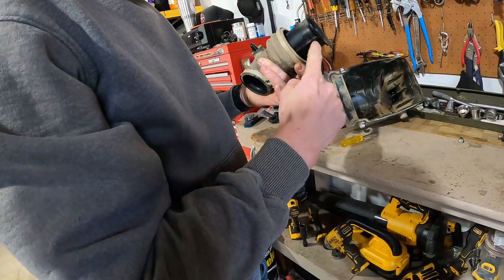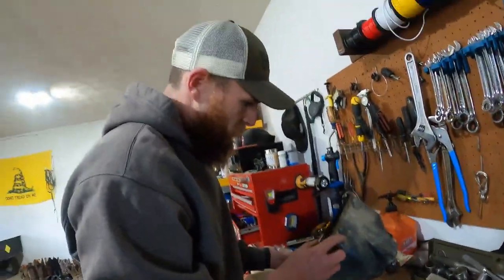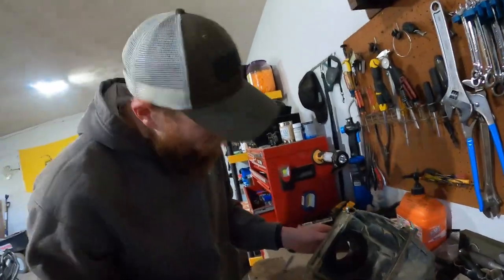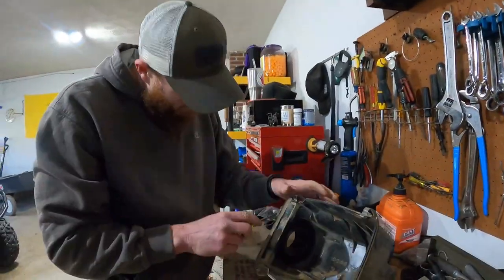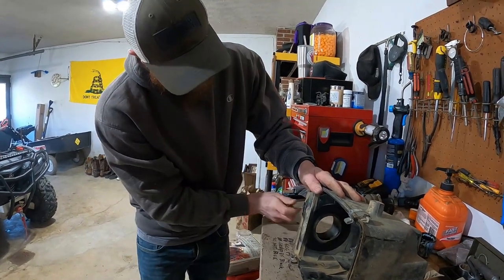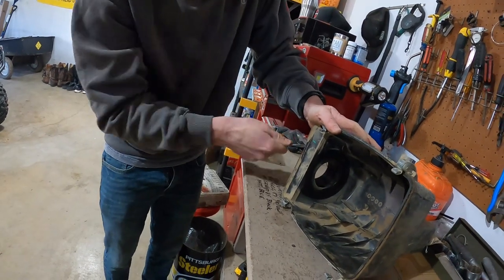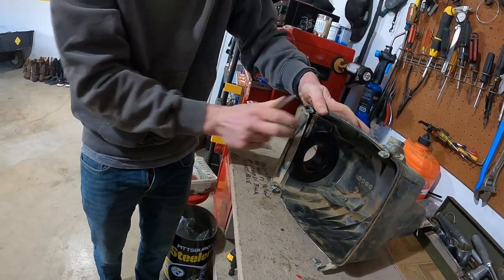You got to cut this part off right in front of this ring — he did that on a bandsaw. It looked like they didn't cut into this, they just kind of peeled it out. Now, did the foam come with the kit? Yes, it did — I have everything that they had in the kit.